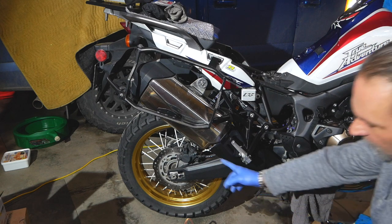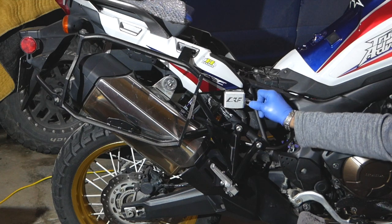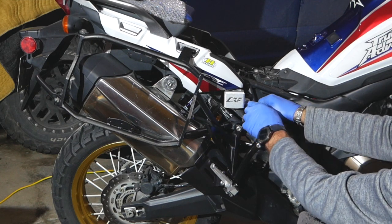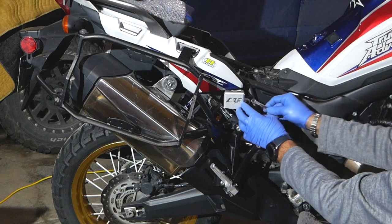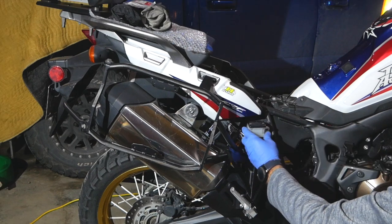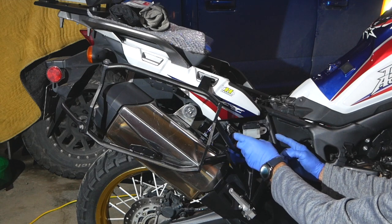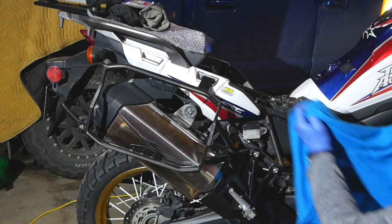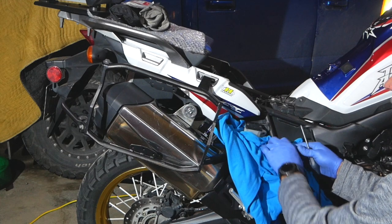Now I'll perform the same procedure on the rear brake. As mentioned, the rear has only one caliper so it'll be much quicker. The rear brake reservoir cover comes off with just one screw — you can use either a socket or an 8mm spanner. I'll use the spanner since I have it handy. Place a rag underneath to protect the painted surfaces on the bike.